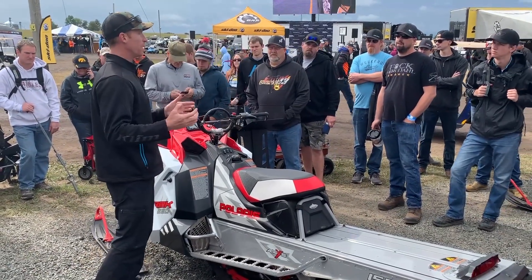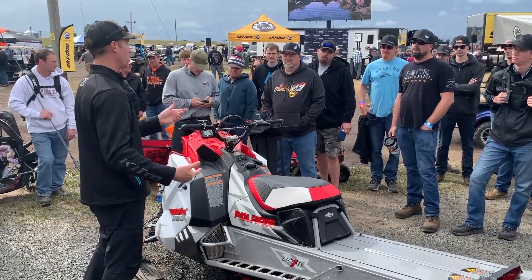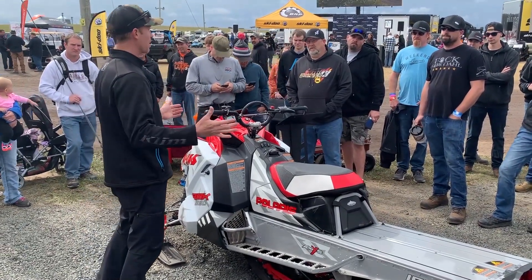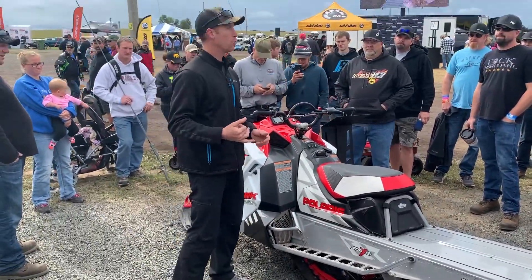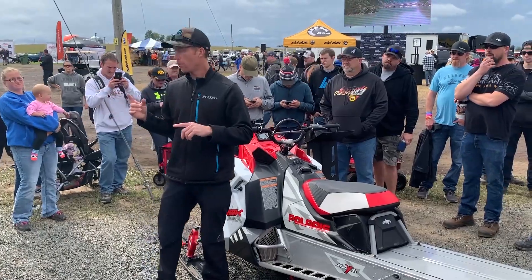Configuration-wise, you can get a Khaos in a 3-inch with a tin case or a 2.6 with a belt drive. The track length is a 155, reiterating that this sled was designed to be easier to ride.